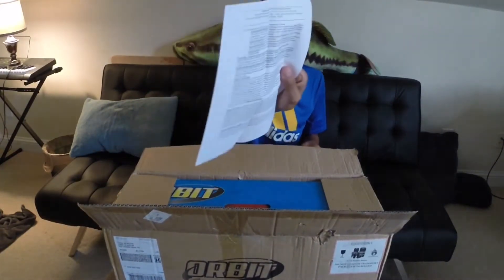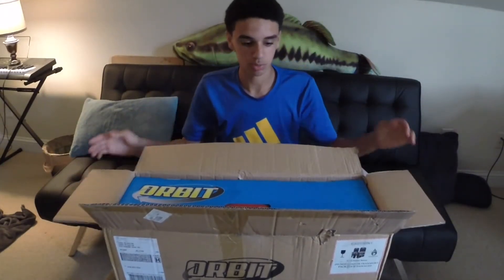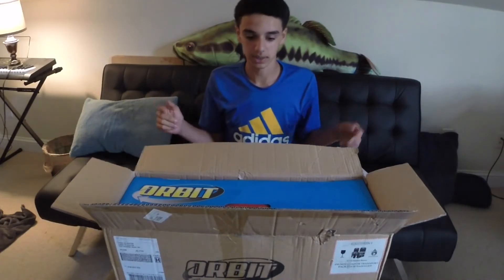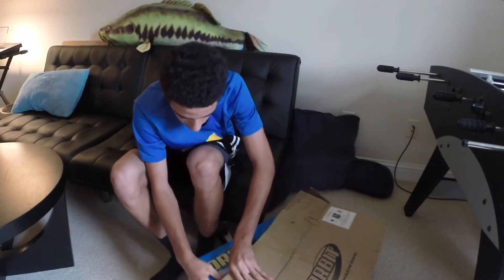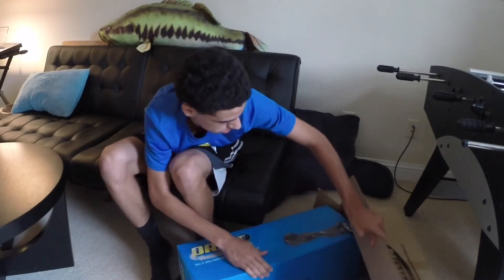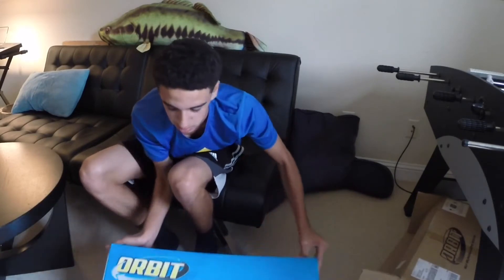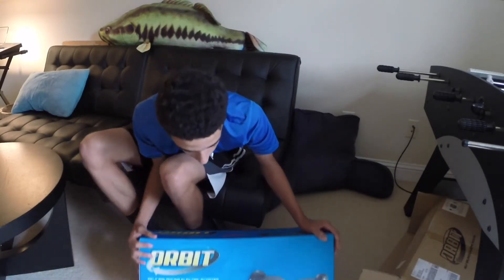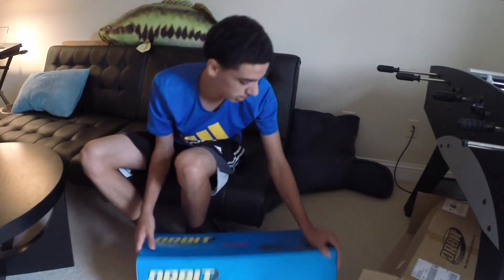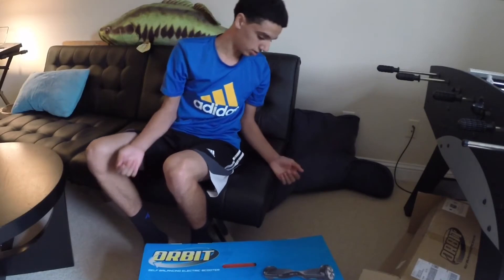Just the receipt and other information right there. And I'm going to put this to the ground so you guys can see it a little bit better. There's the box over there. And so here's the box — everything on it, regular Orbit box. There's the handle, but it's stuck under the cardboard so I can't grab it.